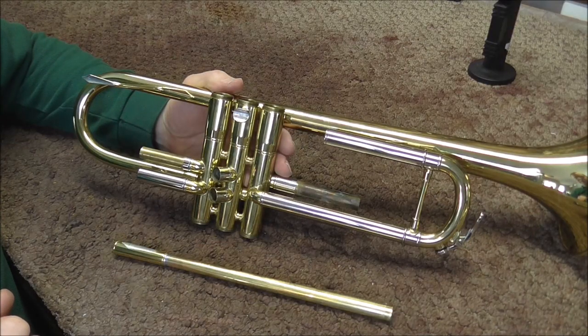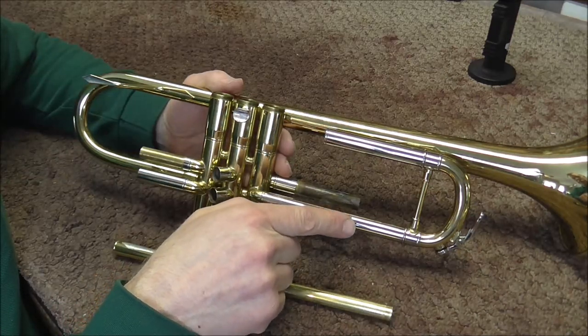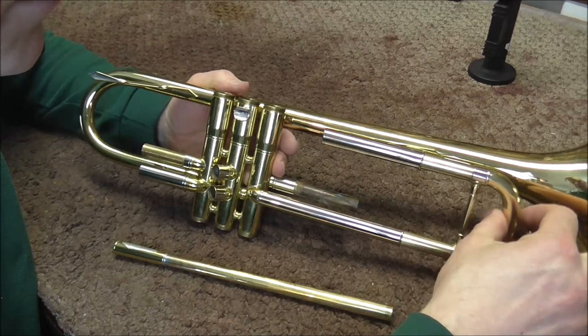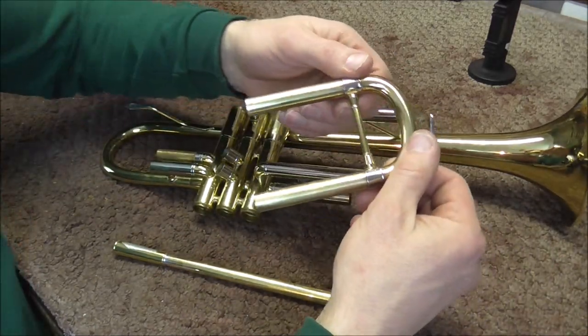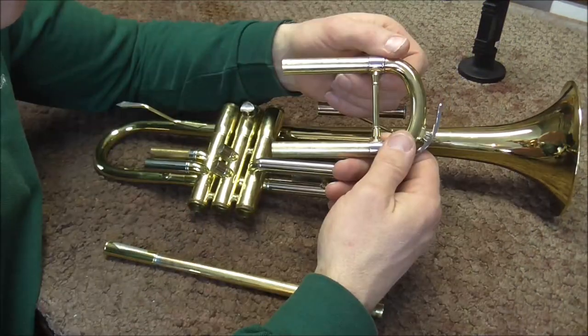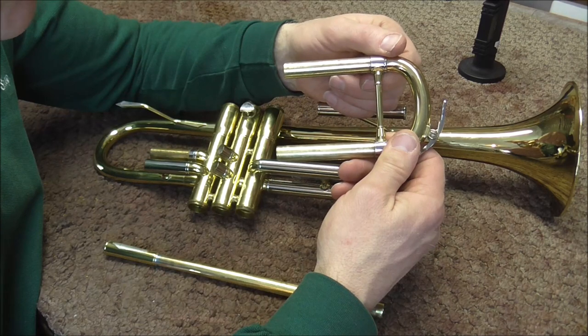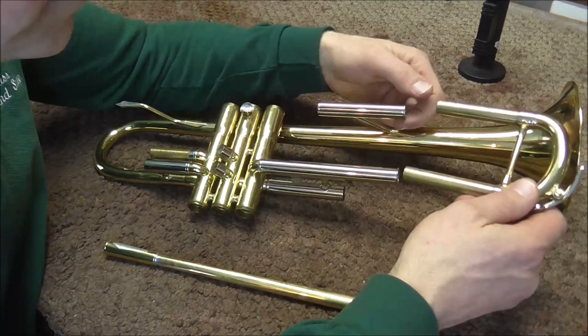There are a few things to watch out for when you're soldering. First of all, these two tubes need to be parallel and not skewed, and you can do that with the tuning slide. If the tuning slide is parallel and not skewed, then when you put it in here those will be also. In this video I'm not going to get into slides that are skewed and not parallel, but it makes it a lot easier if they are good.